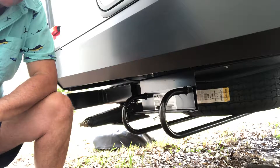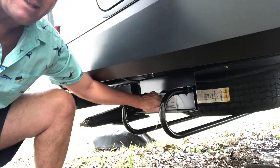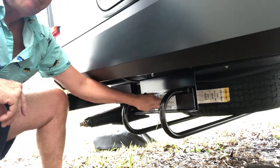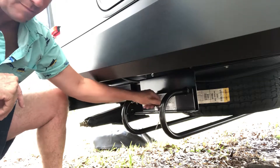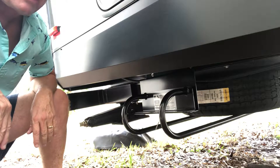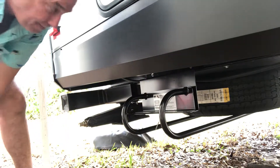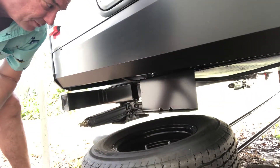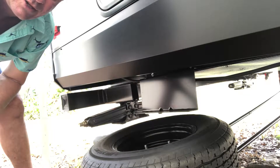This is the BAL Hide a Spare Carrier. It mounts right underneath your camper, and to access the spare you just pull this clip out and then undo the nut. Once you pull the nut off, you basically just lift and pull the bracket to get access to the tire. It slides right out, and there are two bolts in the middle so you can always get to the tire.